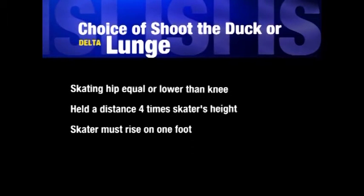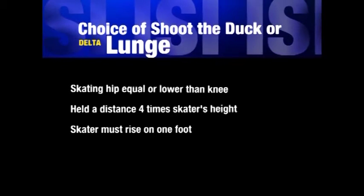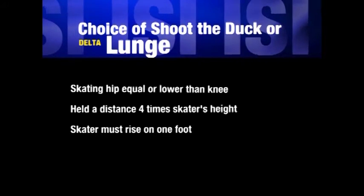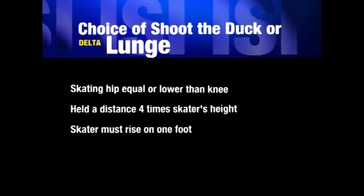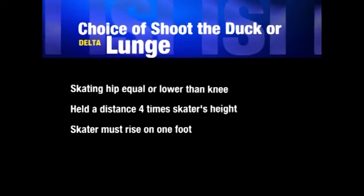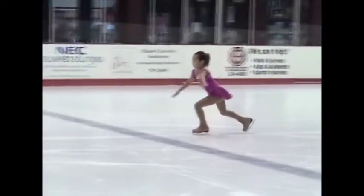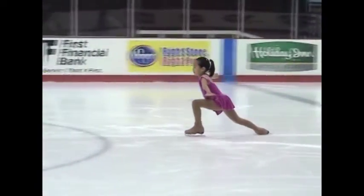The next maneuver on the delta test is the choice of a shoot the duck or lunge. Our skater has chosen to demonstrate the lunge. The length of the glide must be at least a distance equal to four times the skater's height.